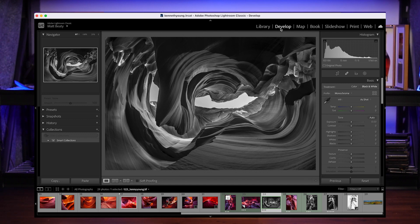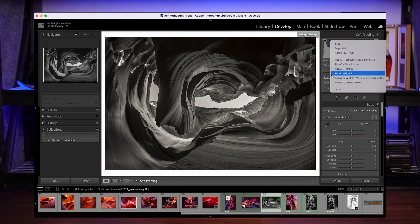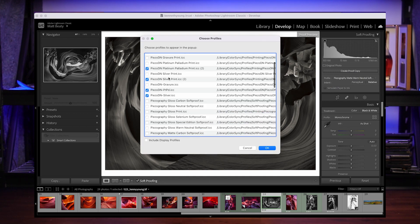What I'm going to do is go to the Develop module. Down here, there's a little box that says 'Soft Proofing' — you click that. It gives you a paper white border, a little note saying 'Hey, this is a proof preview,' and then it gives you an area where you can go and select profiles. The first time you do this, you'll probably have to come into that area and hit 'Other.'